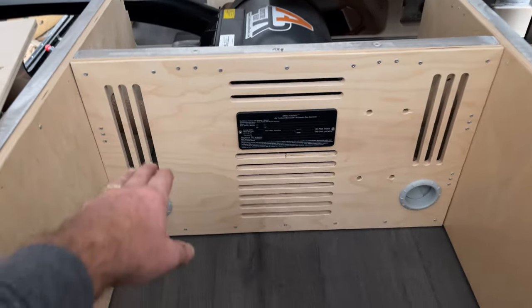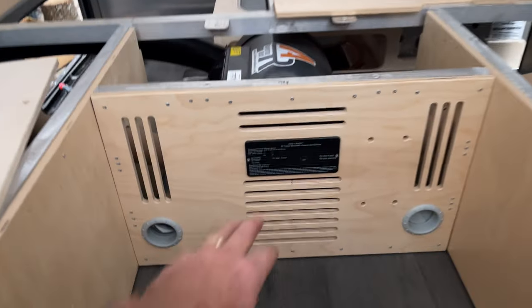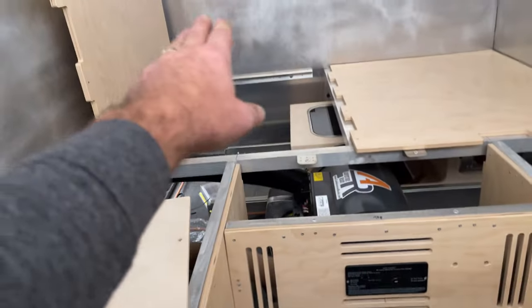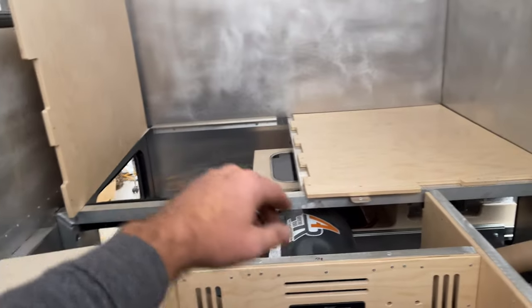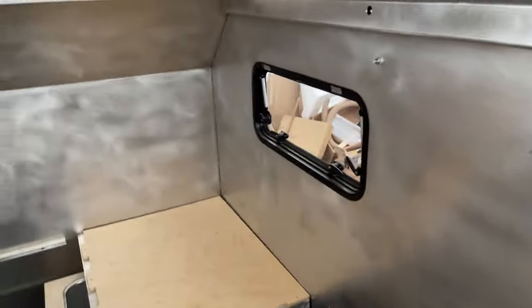The unit was designed so the heater can breathe and circulate air. Then there's a propane and carbon monoxide detector that will get wired into the 12-volt system. Outside lighting comes in through here — all of that will naturally be covered over with the interior trim.